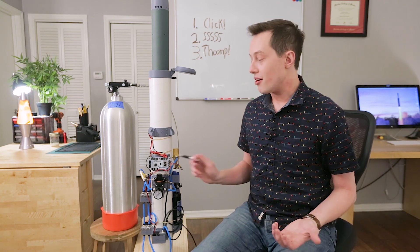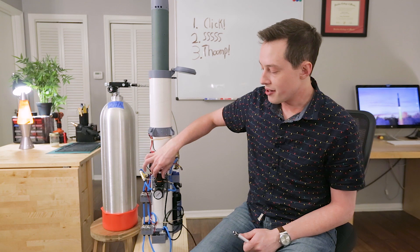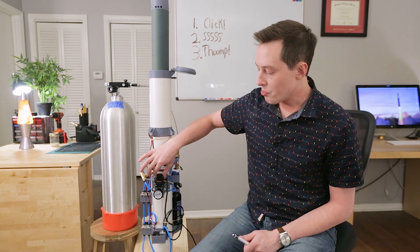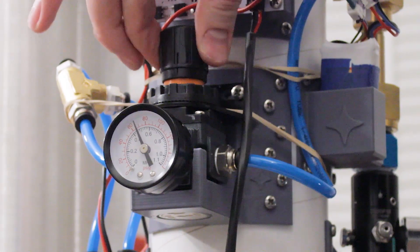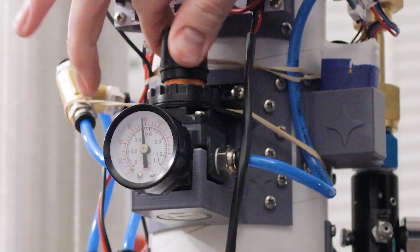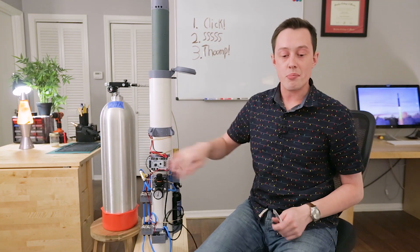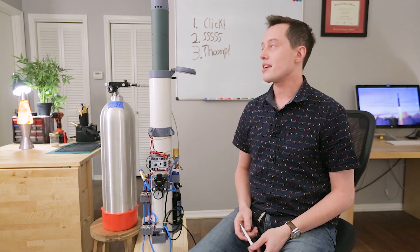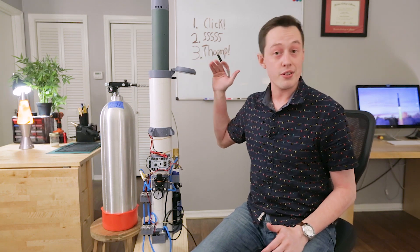Now before we turn on the launch computer, I want to dial in the working pressure with this more precise regulator right here. So I'll start turning the knob, and we'll bring it up to about 90 PSI. It's okay if it's not perfect here, but we're looking for 90 PSI because it's a pressure that I understand very well for the mass of this current vehicle.